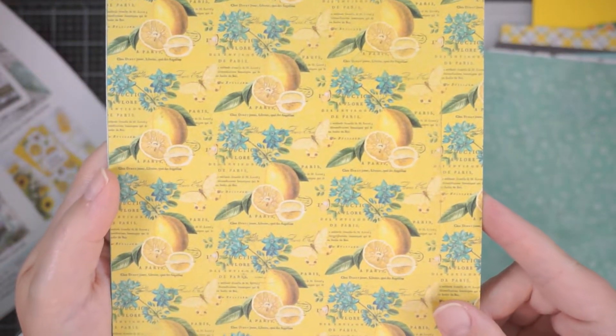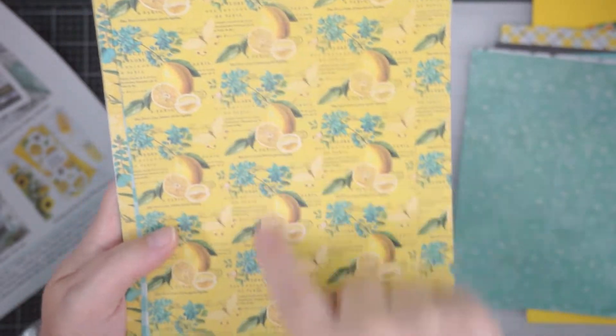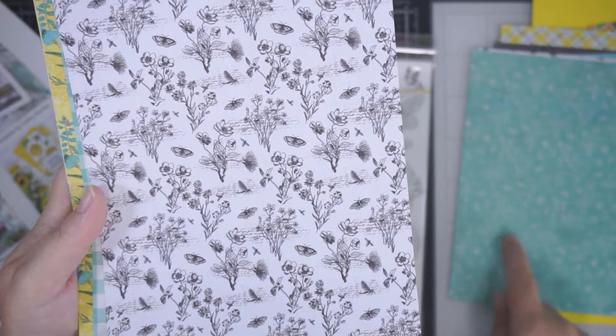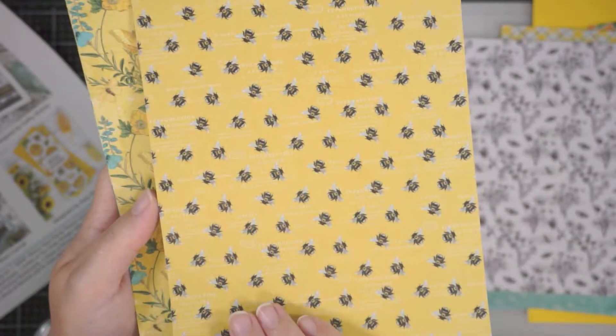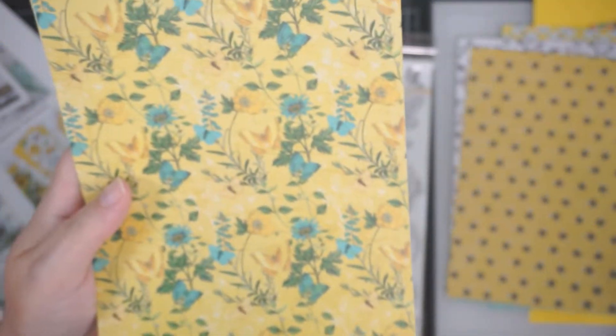Again, sort of like a newsprint, wallpapery kind of thing — that's very cool. This you could cut into strips because it's got the pattern repeats. And then the black and white version of this is on the back — that's nice, you could ink over the top of that in a different colour. Some more gingham, and the bees. I like them.